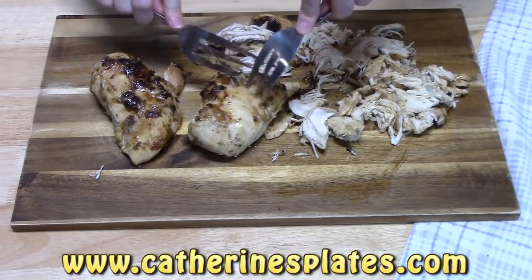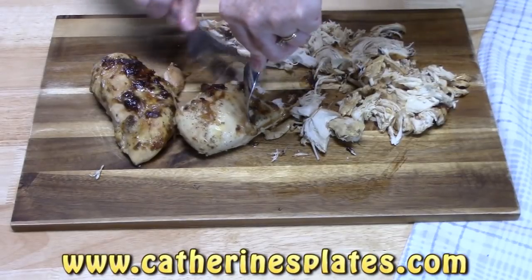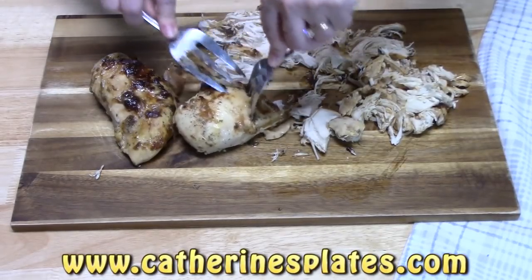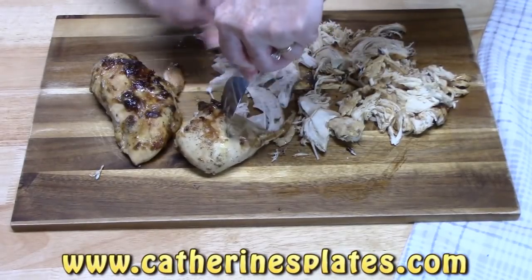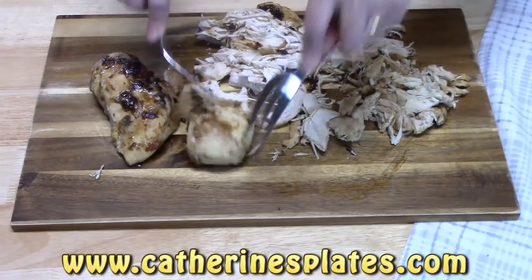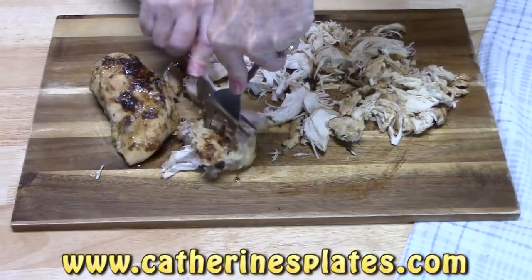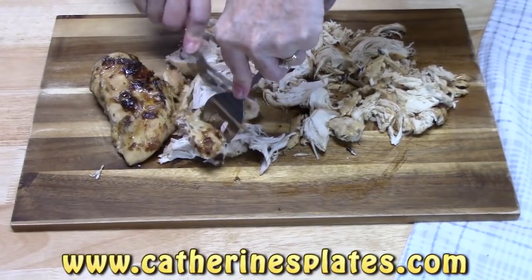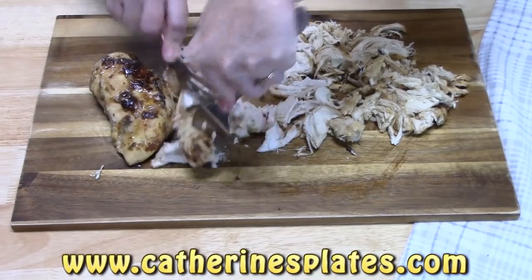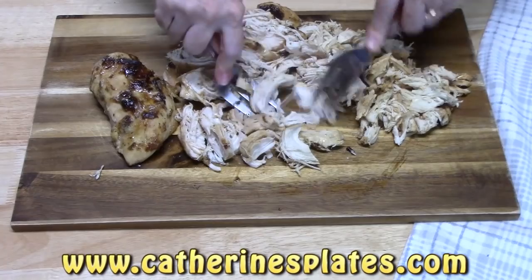I've made Mississippi pot roast several different ways — in the crock pot, in the instant pot, and on the stove top with the roast. I'll link those down below if you want to check those out. We've made this before without the chicken noodles, and it was really good. We used it on hoagies, and they were really good.